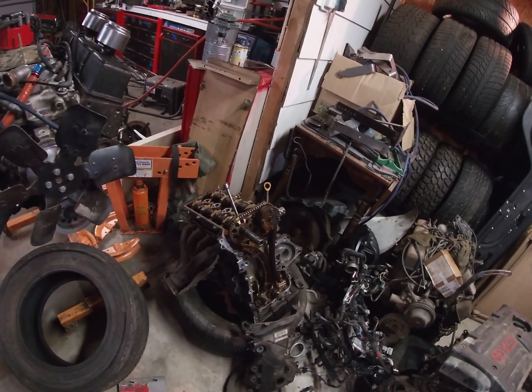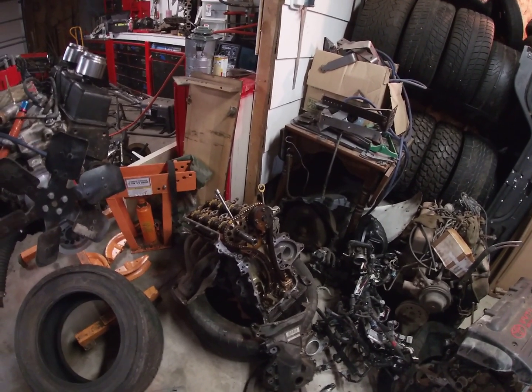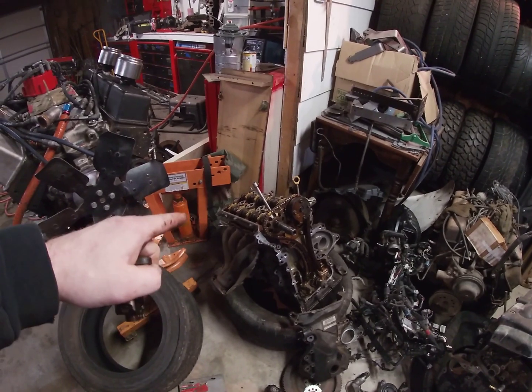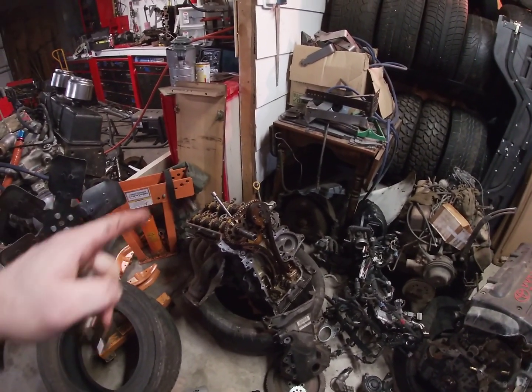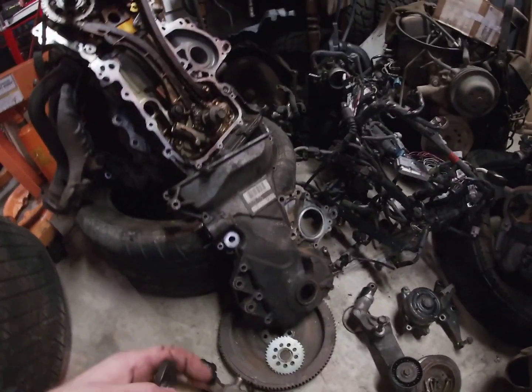Hey everybody, today we're going to learn how to put a timing chain on correctly on one of these 1ZZ 1.8 Toyota engines. So the first thing you've got to do is remove the valve cover off the top, and that'll let you at least see down in there to see what's going on. But once you remove that, then you can take the timing cover off from that point.